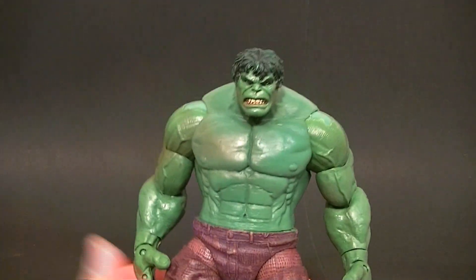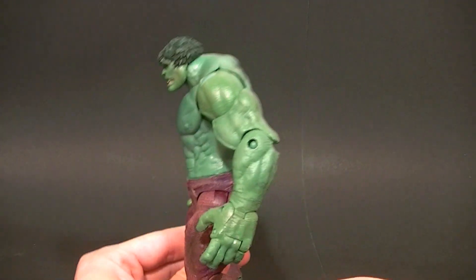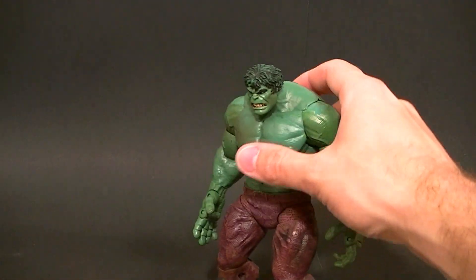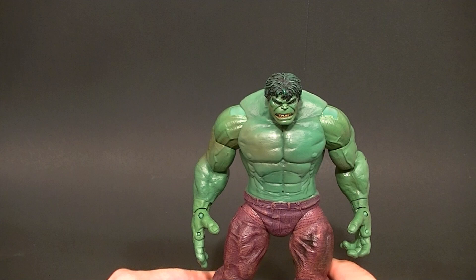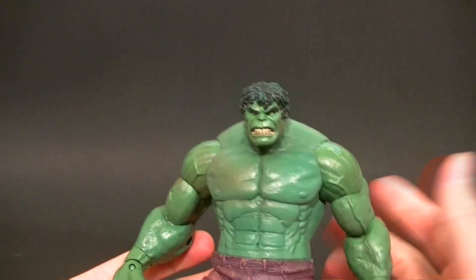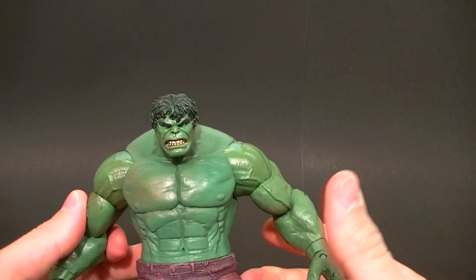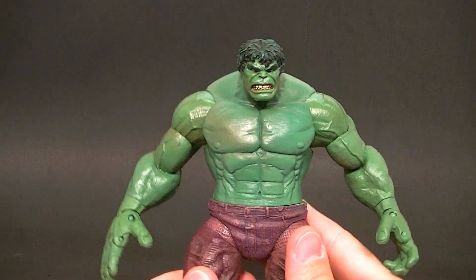It's an okay figure. I do have some serious gripes with it, but it's definitely okay as a stand-in for Hulk in any display. I would say it's got enough of a realistic look to be an Avengers figure. Obviously it doesn't match the movie, but it doesn't look like it couldn't fit in a movie, and it's comic enough to fit in with comic figures, so it's pretty cool.